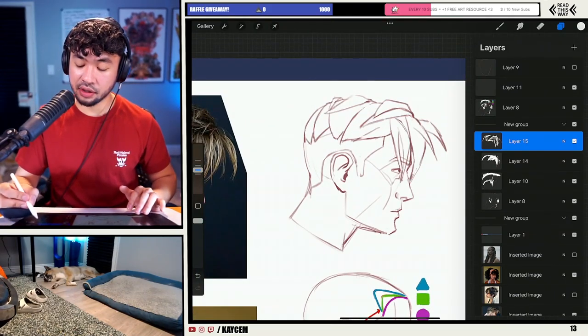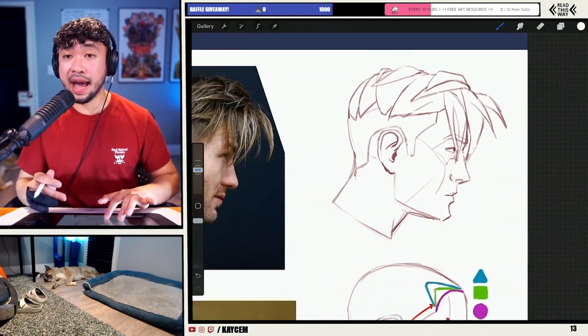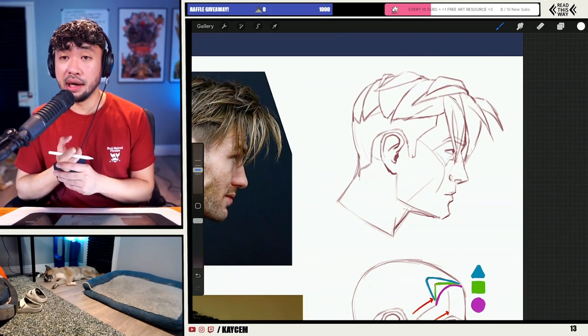Before we go into the final step: first we did the hairline, then basic structure, then adding in simplified shapes. And now we're going to go in and actually start adding in texture to the hair.